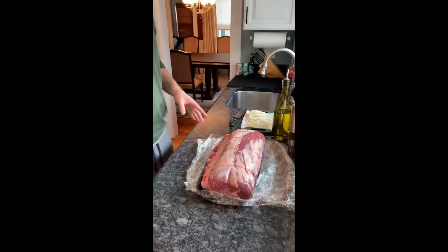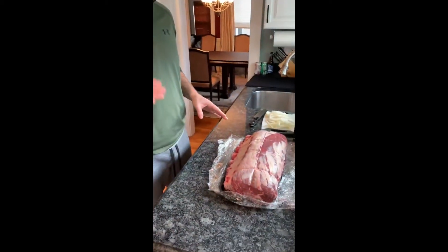Merry Christmas everyone. Today we're going to cook a seven-bone prime rib. This is what they call a certified Angus beef cut, not to be confused with prime. This is still choice, but it's an upper echelon of meat that is available.